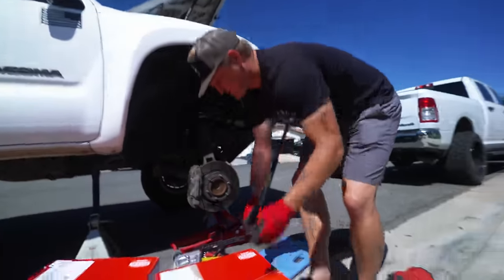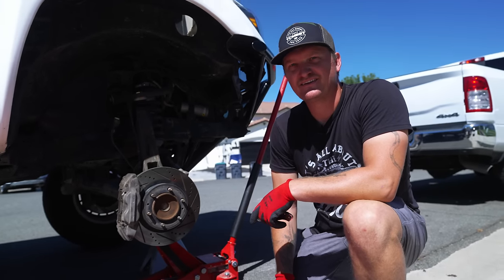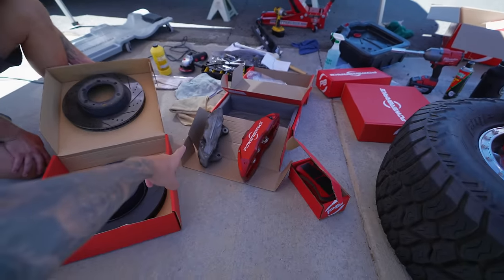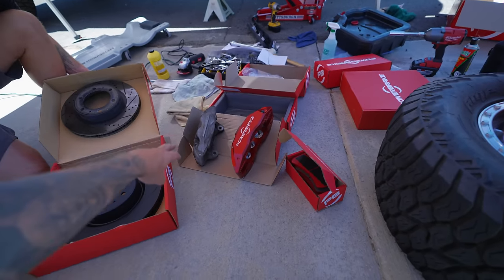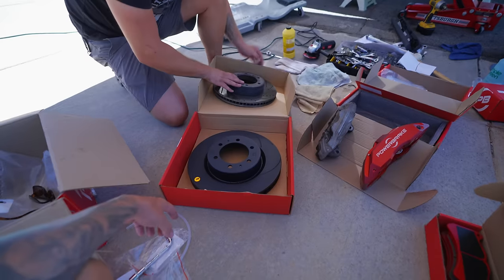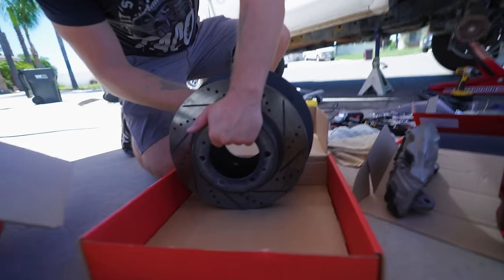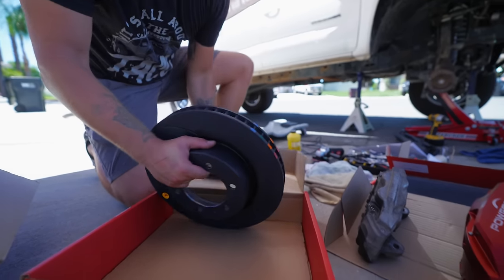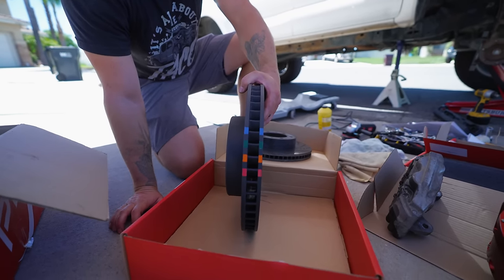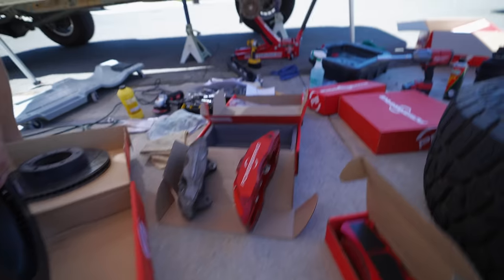Ever since I saw this kit I've been wanting it, and now that we're building the pre-runner this is a perfect opportunity to get it on there. Just take a look at the size of this caliper compared to the stock one - it's a six-piston caliper versus two. Look how much bigger the brake pads are. The Power Brake rotors are significantly larger than the factory rotor, and it also has a temperature gauge so when you're going hard in the desert you can see how hot they got.